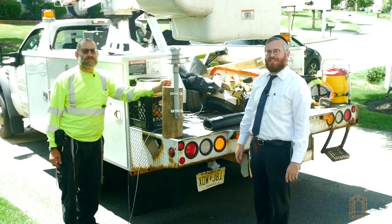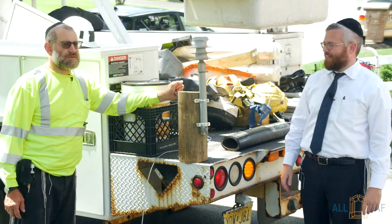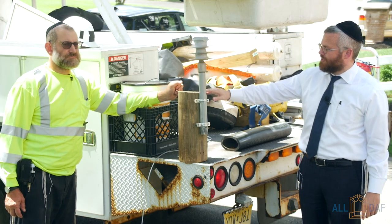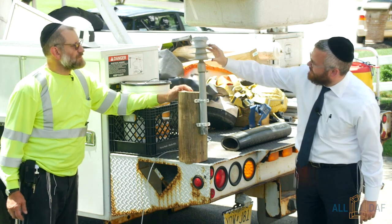Before we get to the live telephone wires and how those are used for the Eruv, Rabbi Shatkin has a model lesson. He's going to show us on this telephone pole and this — what do we call this, Rabbi Shatkin? There's a resistor.